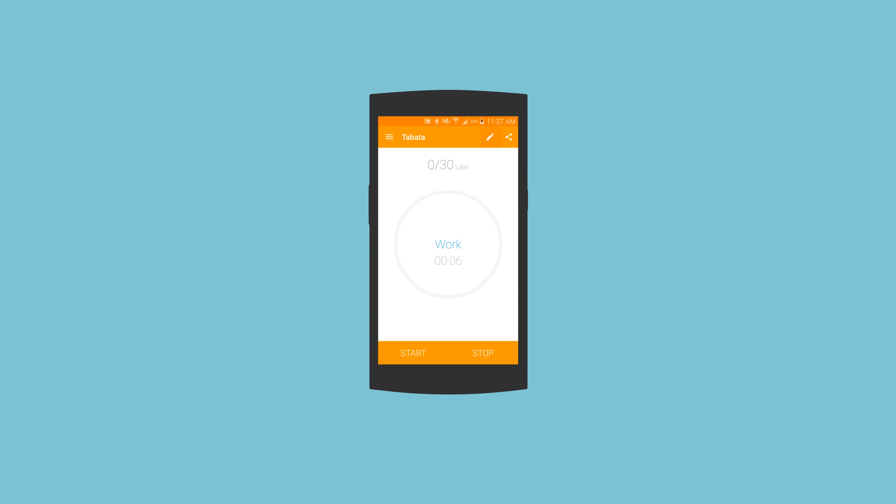Just tap Edit and add in an unlimited number of exercises. A single workout can include a warm-up, a rest period, and any other interval period. With the repetition feature, you can perform any exercise you wish. And when done, just press Next.